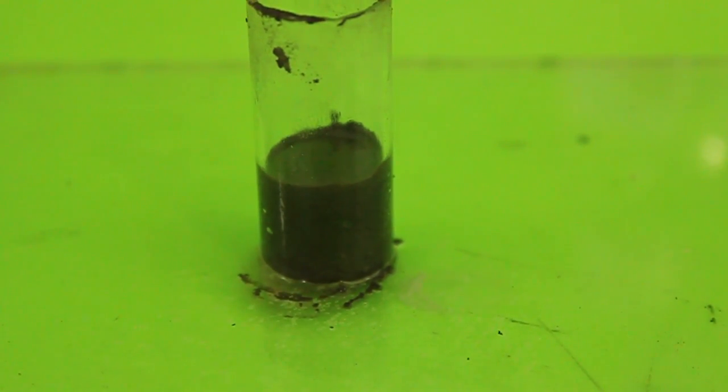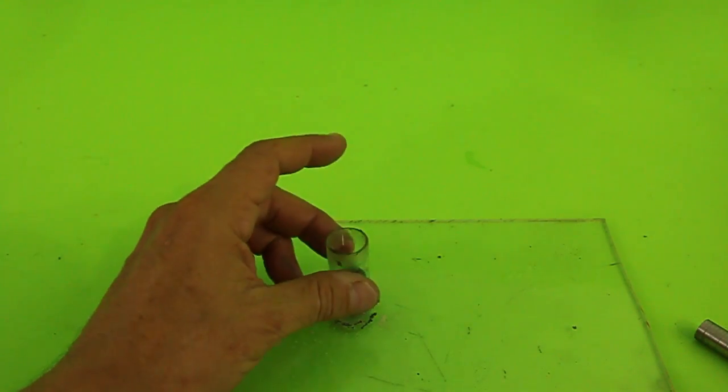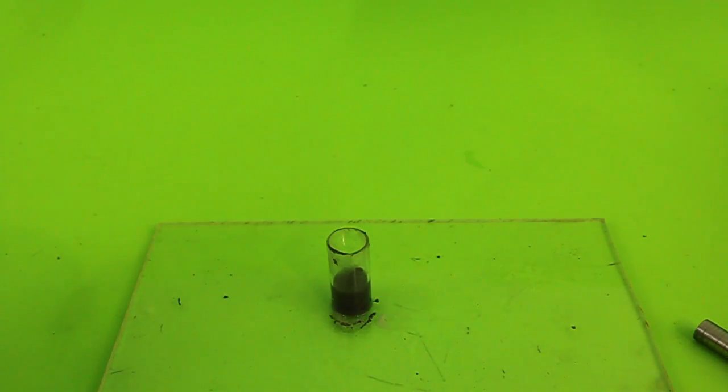Now we must let it cure for at least an hour before taking out the piston. You have to be careful when taking out the piston, or the glass will break and you have to start all over again.